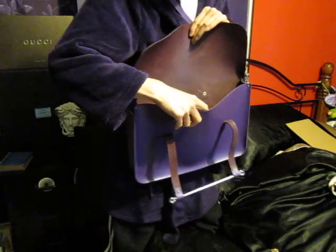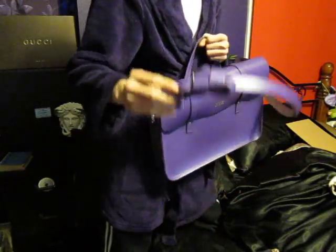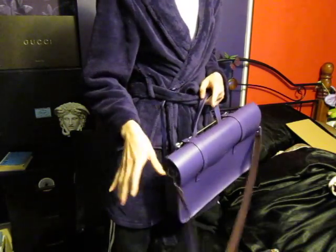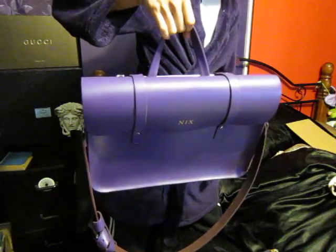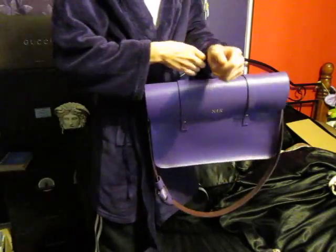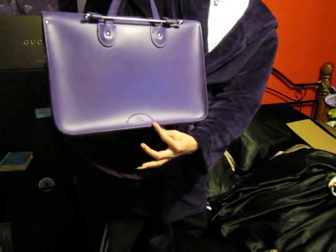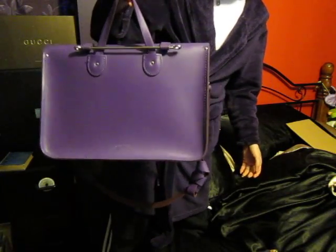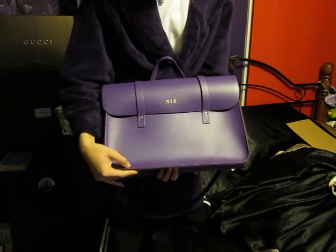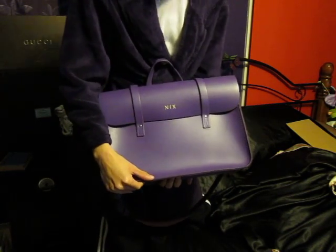I don't like the flappy strap, so I tie it up so it's not flapping around. That's how I like to carry it using the handles. On the back you can see the Cambridge Satchel emboss as usual. That's all for now — hope you enjoyed the video. If you have any questions, just ask. Have a good day, bye!